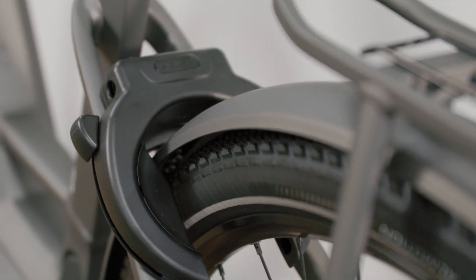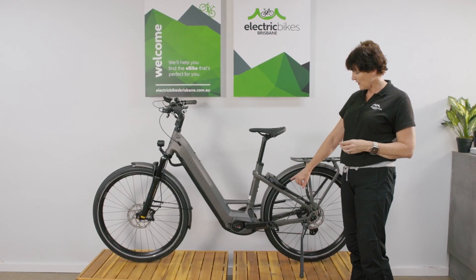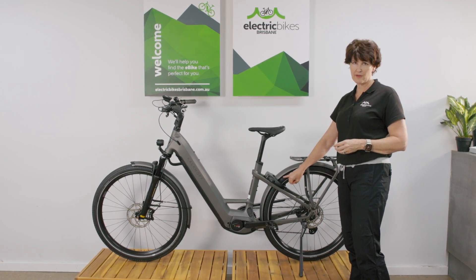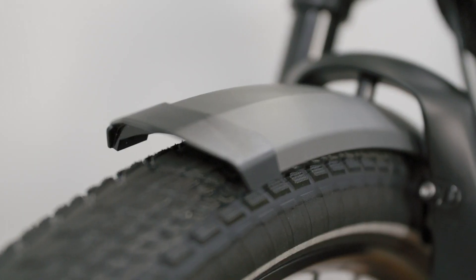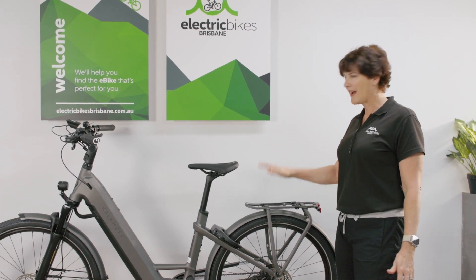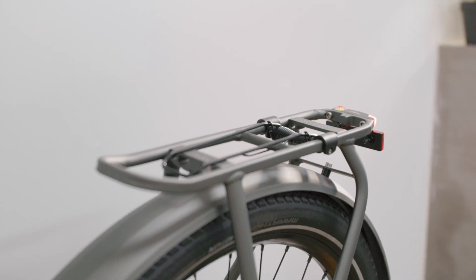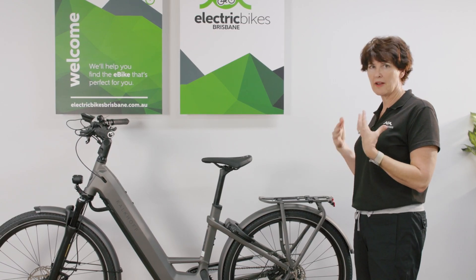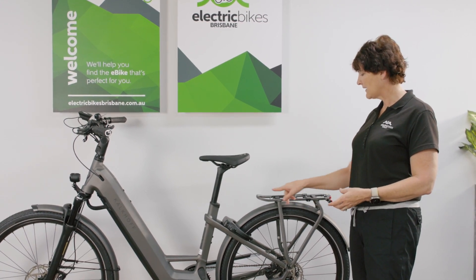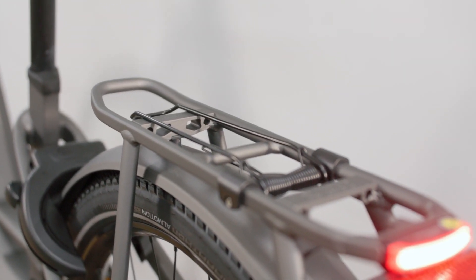The bike has really strong, purpose-made metal mud guards with plenty of clearance so you won't clog your wheels up in muddy patches. It also features a Racktime rack - a good system that provides lots of accessory options, whether you want to carry panniers or baskets. There's a full suite of Racktime accessories available, and it's a handy standard sizing that accommodates most types of panniers as well.